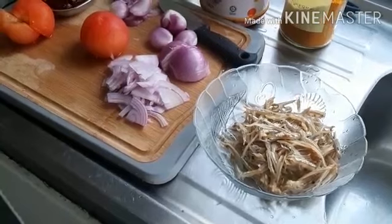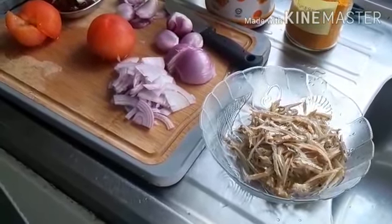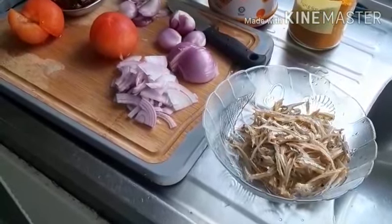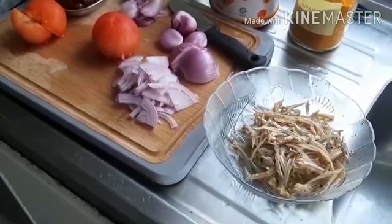Good afternoon dear friends, I'm Victoria here once again. I would like to share with you a simple and cerebral dish which is ikambalis sambal with blachan or anchovies.